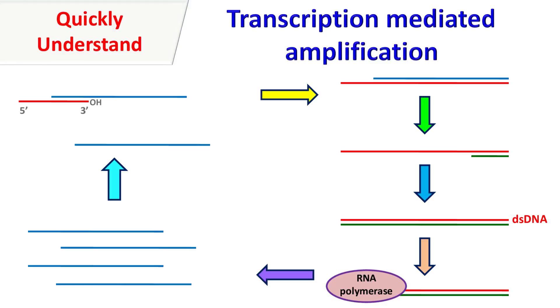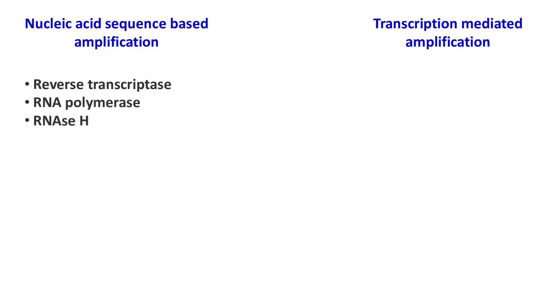Nucleic Acid Sequence Based Amplification and Transcription Mediated Amplification are almost similar techniques except a small difference. NASBA involves the use of three enzymes: reverse transcriptase, RNA polymerase, and RNase H. Whereas Transcription Mediated Amplification involves the use of two enzymes: reverse transcriptase and RNA polymerase.